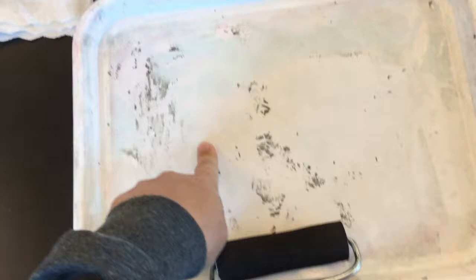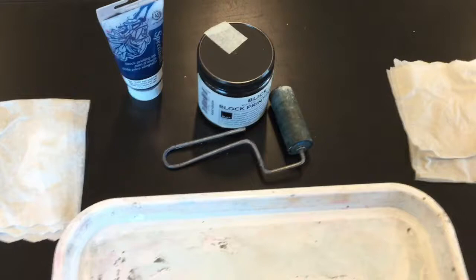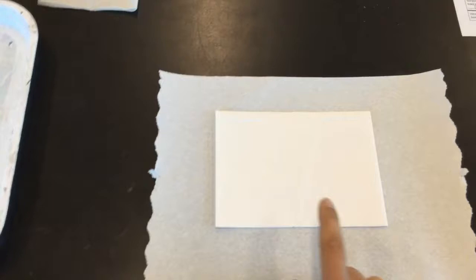Over here I've got my brayer, a tray, a small brayer that'll stay clean, and then my ink color. Your ink comes in either a tube or a jar. My partner, who is going to be using the same color as me — in this case it's black — has his stuff set up over here.